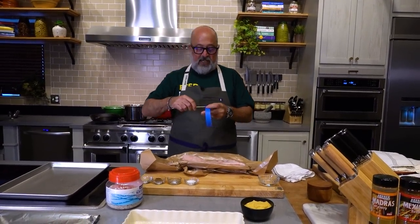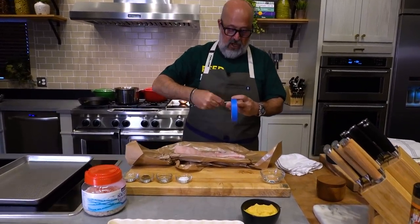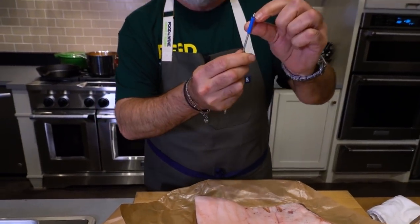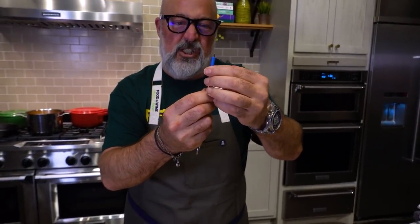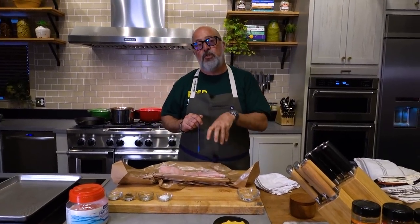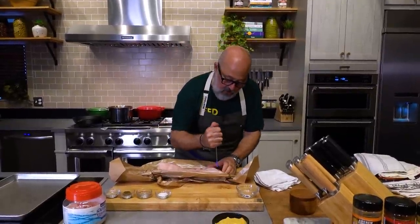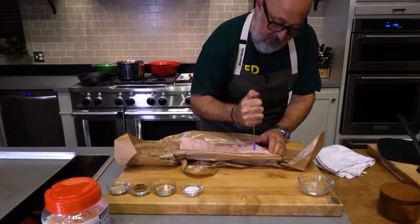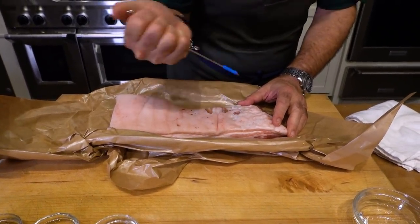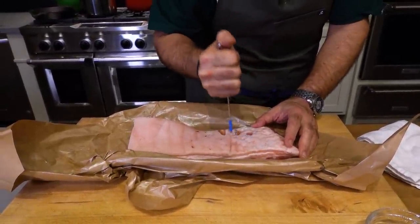The first thing I'm gonna do is take a skewer and either wrap it in rubber bands or just roll lots of tape around it at the same length, so that I can feel the resistance of when I penetrate that six-quarter of an inch, sixteenth of an inch, somewhere in there, eighth of an inch. I want to crisp the skin, but I don't want to break too much into the fat, and I definitely don't want to go into the flesh.